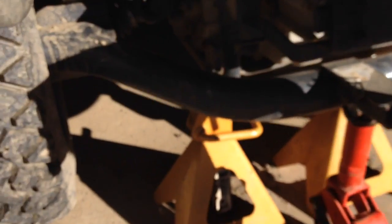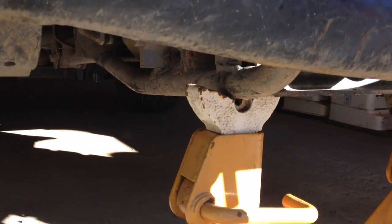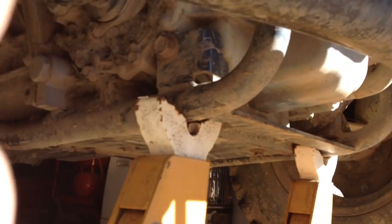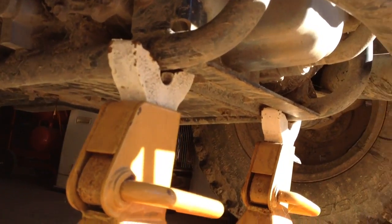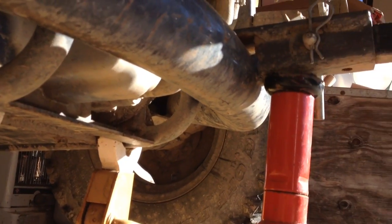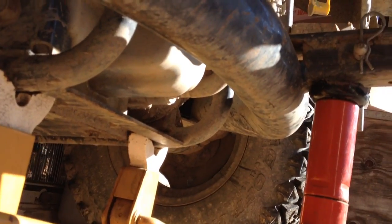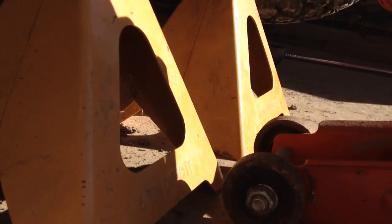What I've identified in the back — because they support the transmission anyway — are these sections that my safety jacks are on. There's a little notch that the jacks get a firm, secure purchase in. I lifted it up using my floor jack right behind the trailer mount, because if you go any further, the wheels of the floor jack get in the way of trying to work with the jacks themselves.